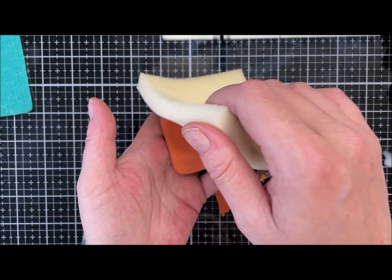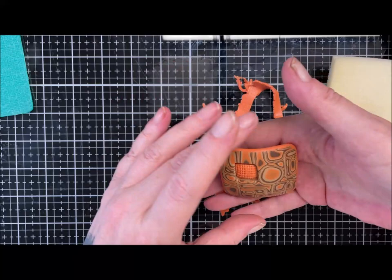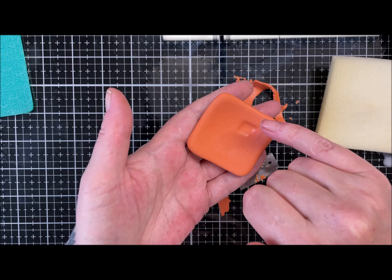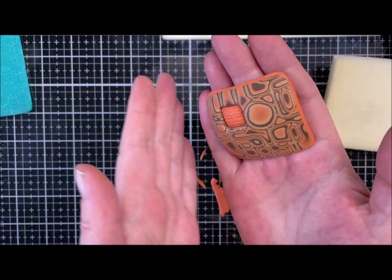I'll get my sponge off and show you the back. I've got a bit of something stuck there - I'll pick that off when it's baked. We've got a lovely texture on the back as well. I'll pop this in the oven now to bake. I'm probably going to put a bale on it up here, but I'll just roll some of this clay up as I normally do into a tube and pop it on. See you when this is baked.